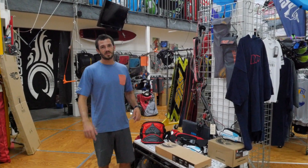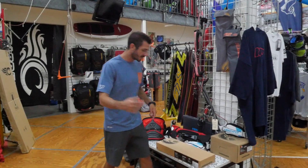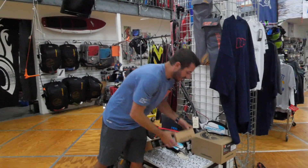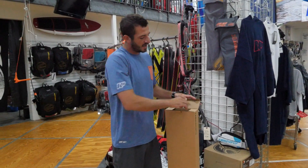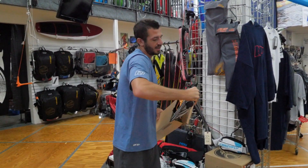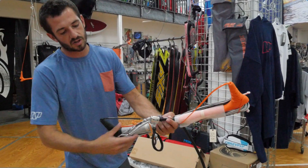Hey guys, Anthony here. Today I'm going to show you the recall on the 2017 Cabrina control bar. If you come in and take a look to pull out one of the Cabrina bars, it's on the metal bracket just above the trim cleat.